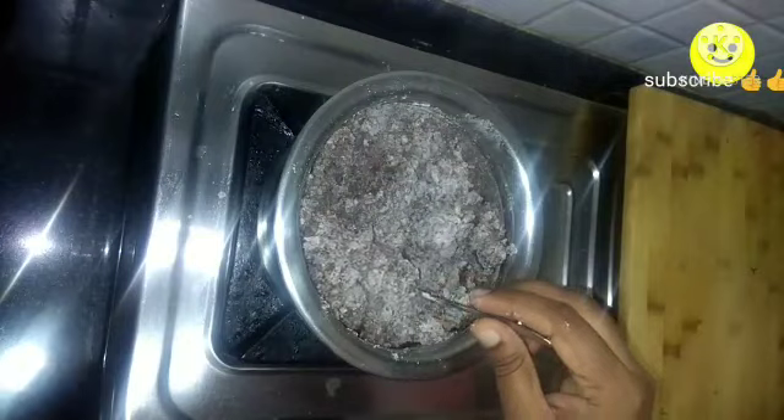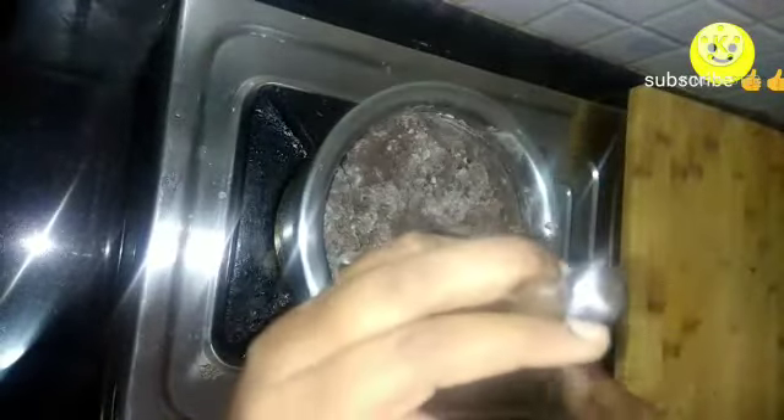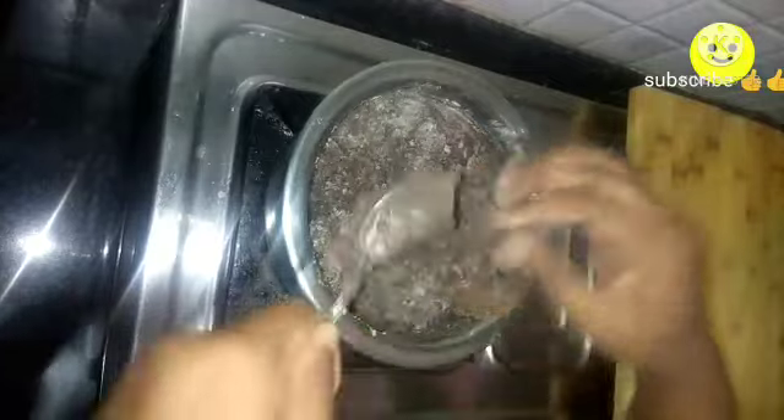Mix it roughly and turn off your flame. Cover with the lid.